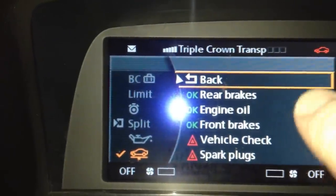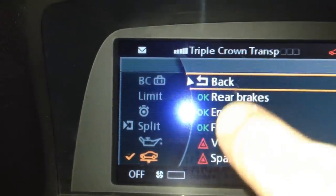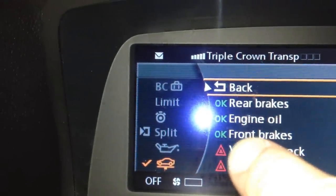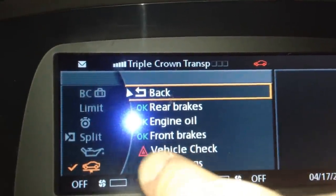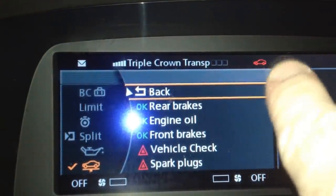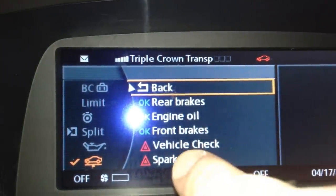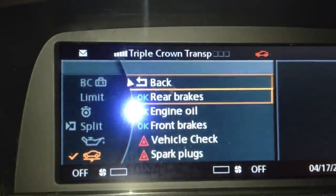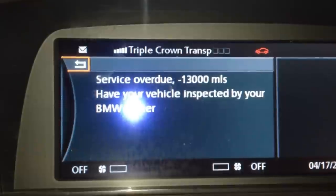Now that we're in this menu, we look down here and we see vehicle check with a red symbol next to it. We also see rear brakes, engine oil, and front brakes are okay. But vehicle check has the red symbol — that's why our car up here is red. Things I need to do: spark plugs and vehicle check. So we scroll down to it and push it.